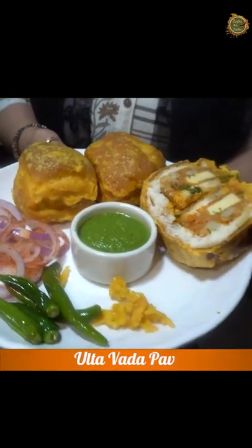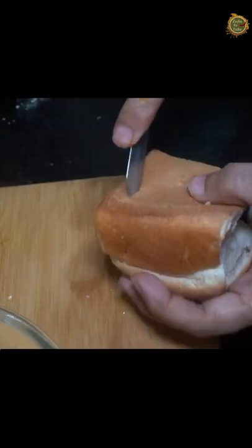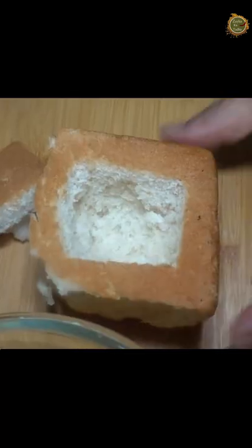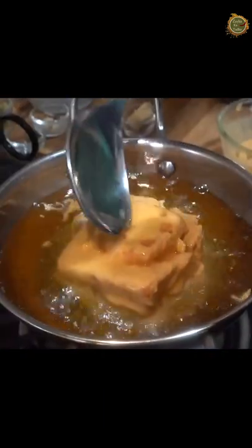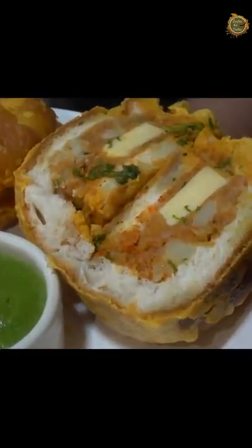Today's recipe is Ulta Vada Pav. You have heard of vada pav, but today we are making a special version. We are here to teach Shweta this recipe. Have you seen vada pav made before? No, I am learning today. Today we will learn together. If it looks good, please like and share.